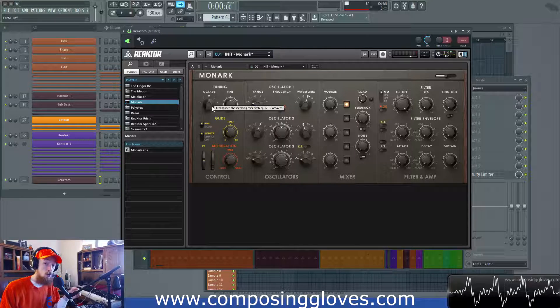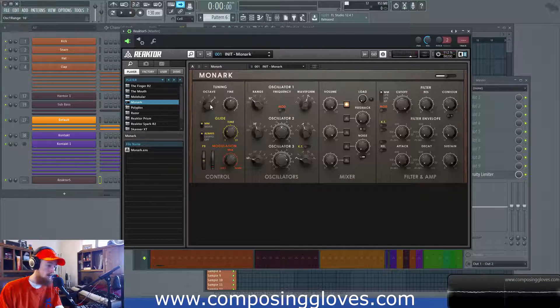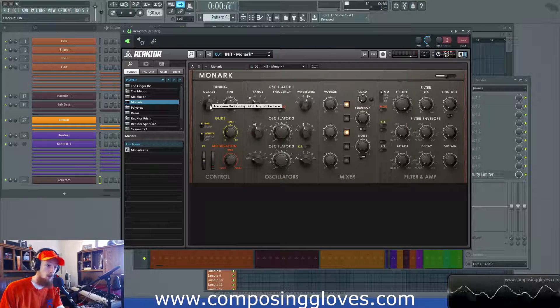This allows us to tune Monarch up and down by octave. So if I play a note — right now I'm playing a very low note — let's go ahead and go to the initialize preset so we're all on the same page. Here's the note. So you see we are changing by octaves, moving up and down in that range. And that's really cool.